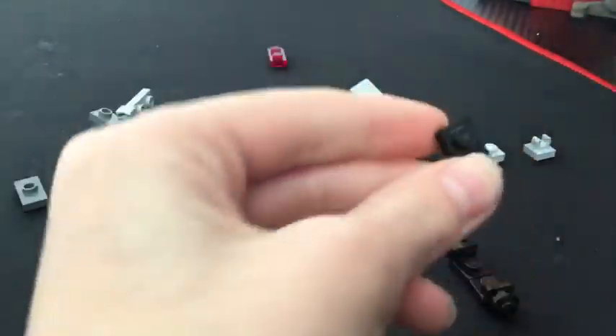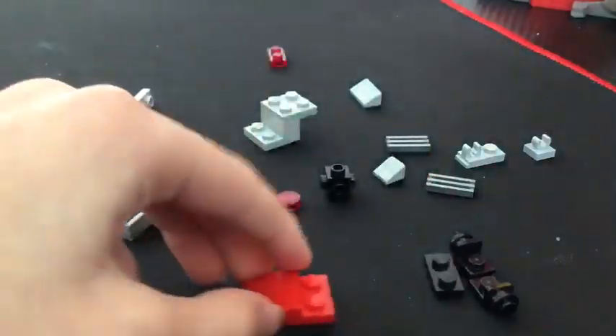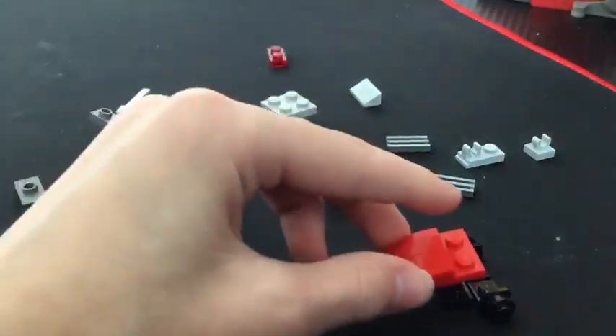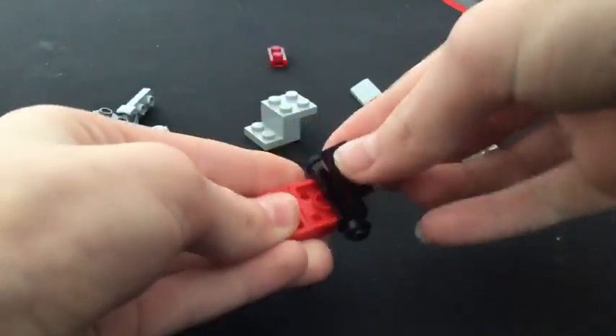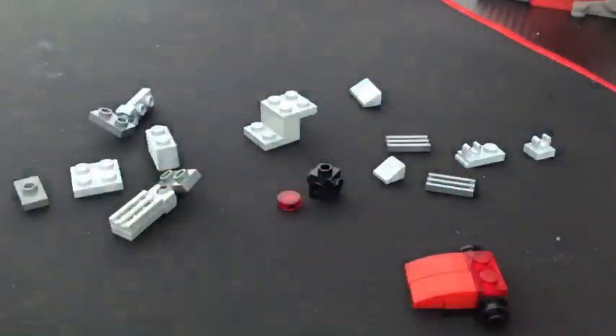And a 1x2 plate. You're going to want to stick the red part on like this, and attach this here. And any type of red piece from this part there.